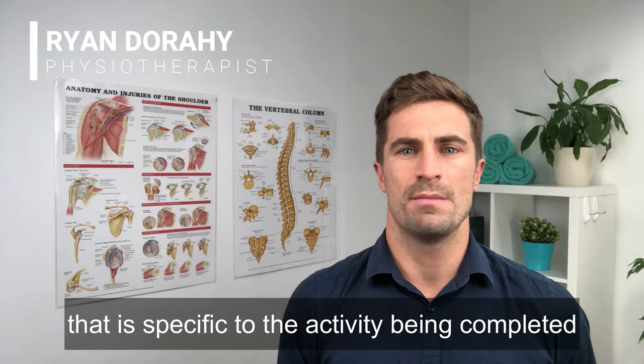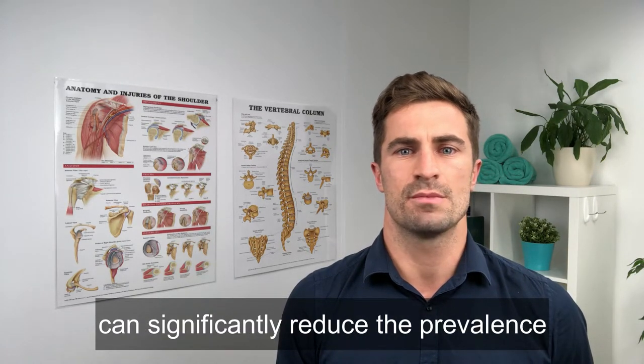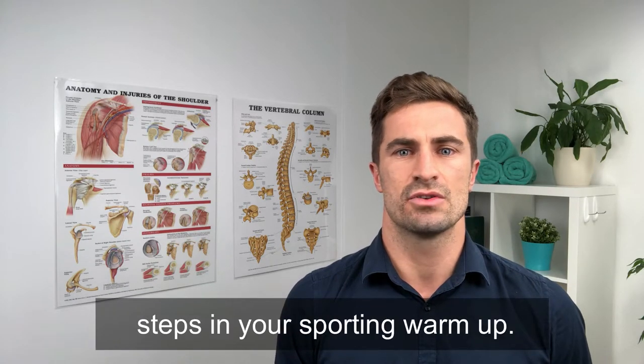Studies show that an effective warm-up that is specific to the activity being completed can significantly reduce the prevalence of injury in sport. Make sure you have each of these steps in your sporting warm-up.